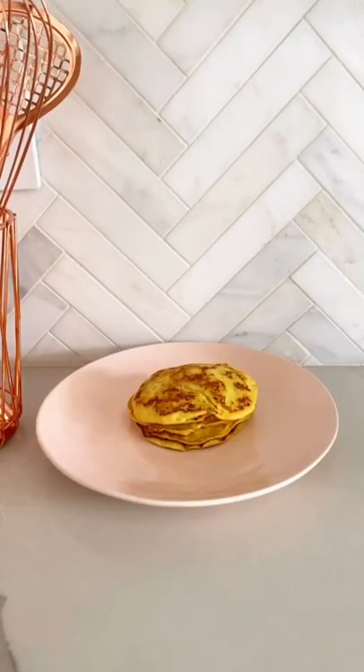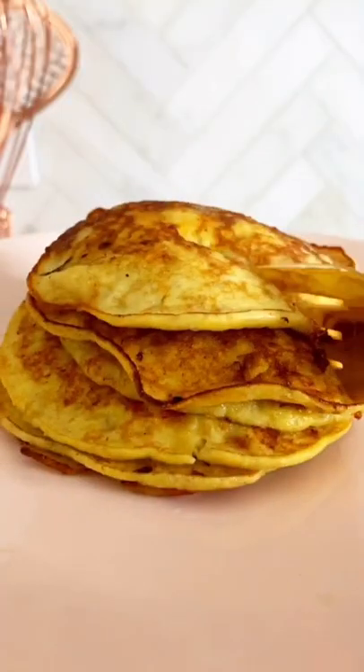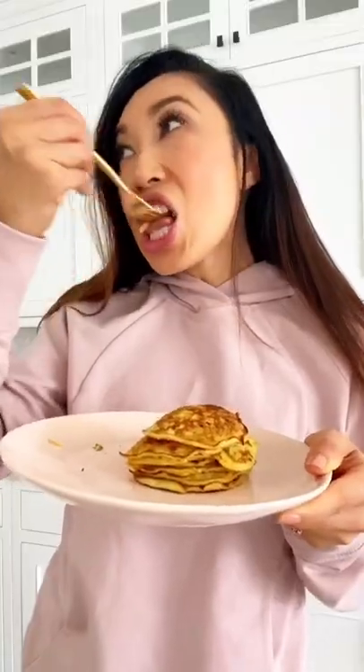Once it's a little firm, flip it. This makes about seven pancakes. They're super easy and so healthy for you. Let's taste it. Oh my gosh, so good. I'm dancing.